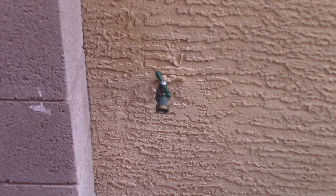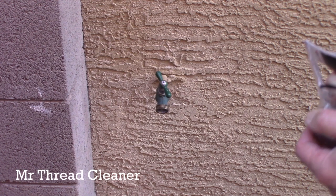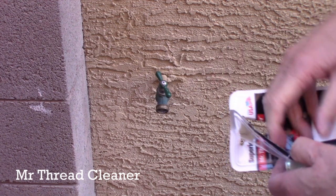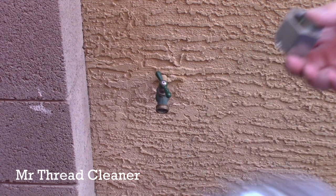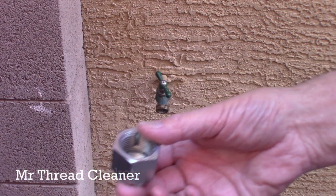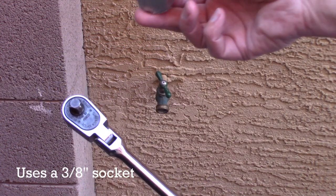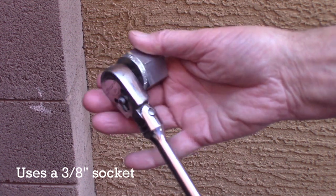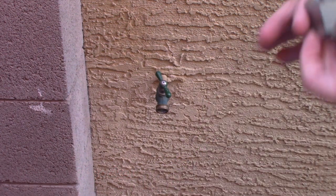Let's see what happens here. With any luck — I did bring a wire brush and my drill out too, in case I have to clean up the threads a little bit to get it started. You use a 3-1/8 inch socket for the Mr. Thread Cleaner. Let's go see if we can get it threaded.